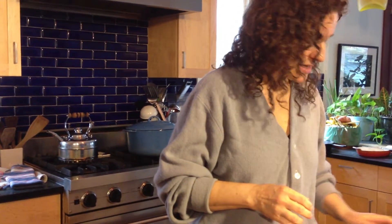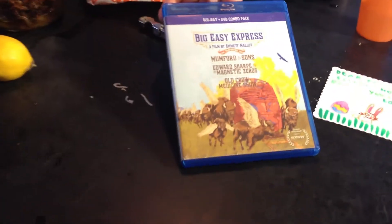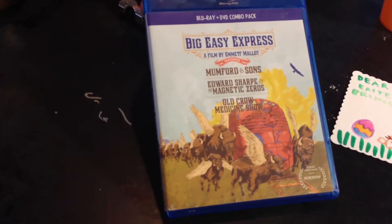And while I'm dropping off the sandwich, I'm going to bring one of our dear friends, the music teacher Kate, this movie so she can watch this awesome film. Happy Easter.